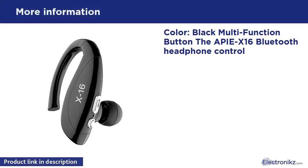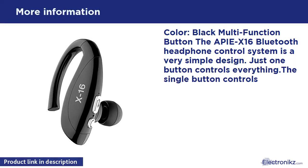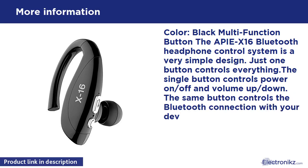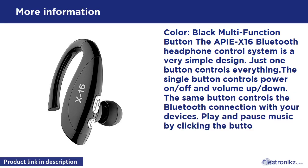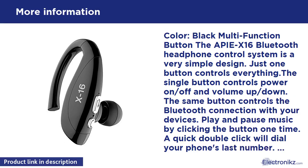Black multi-function button. The Bluetooth headphone control system features a very simple design — just one button controls everything. The single button controls power on/off, volume up/down, and the Bluetooth connection with your devices. Play and pause music by clicking the button one time.